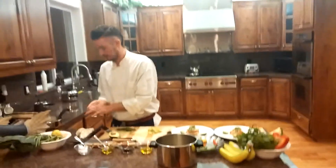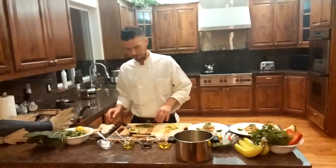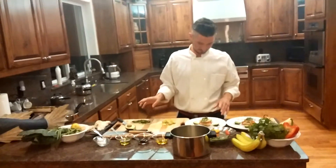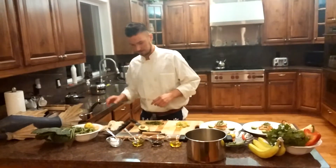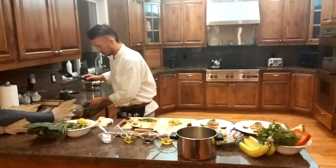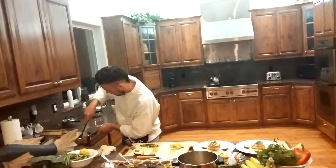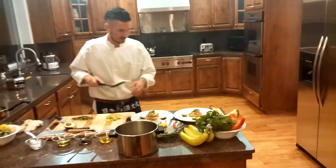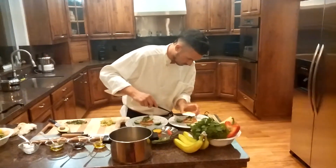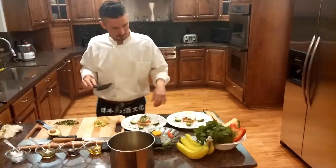I've never seen anything like this in a restaurant before, but when I have my own there's going to be a lot of this going down. So right now I'm going to take one of the sunny side eggs and put it on top.